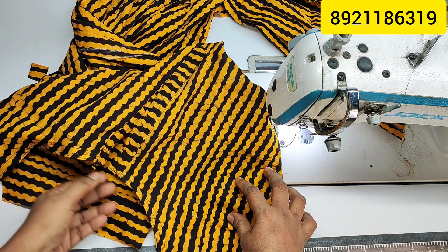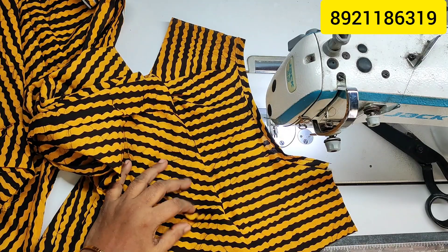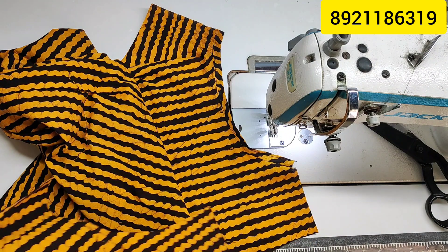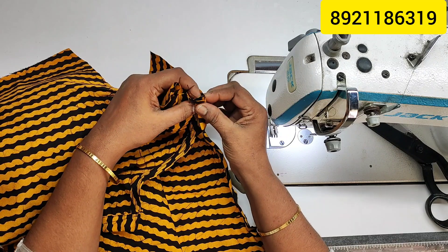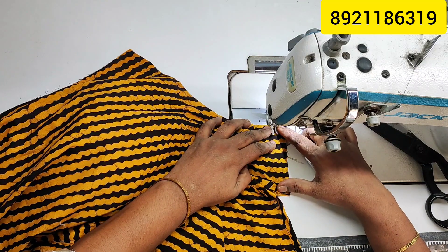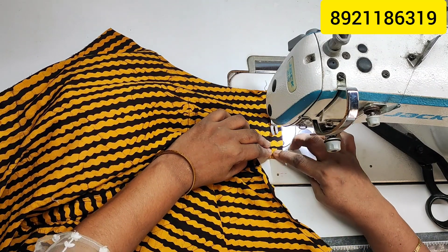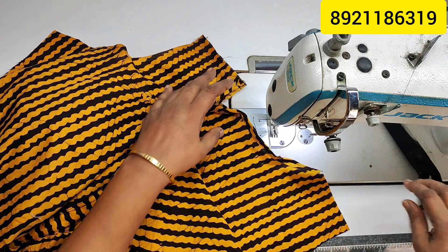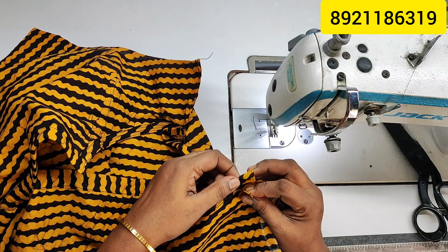We will put the back neck facing. We will put the shoulder on the back and the back neck at the front. The whole back is done. When I do this, we will cut the back. We will cut this shawl. Remember to scale this with the arm. We have to use this material.